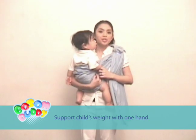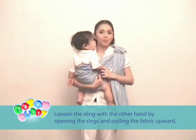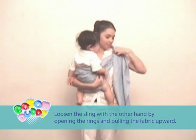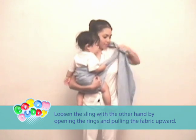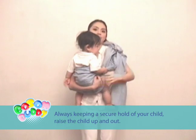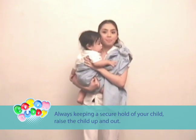To remove, support the child's weight with one hand, using the sling with the other hand while opening the rings and pulling the fabric upward. Always keeping a secure hold of your child. Release the child up and out.